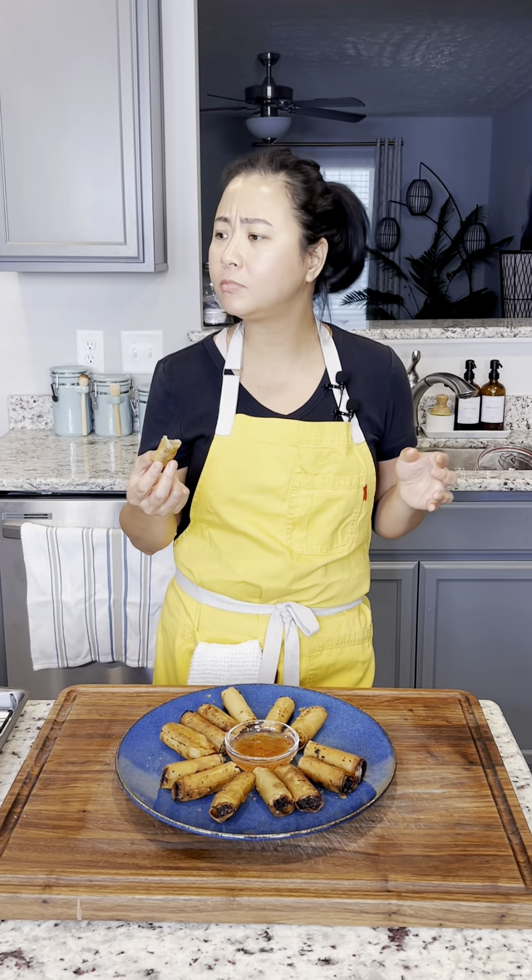I want to cook a little bit of the mixture first just to test the seasoning, because once we start wrapping, we can't really adjust the seasoning anymore.